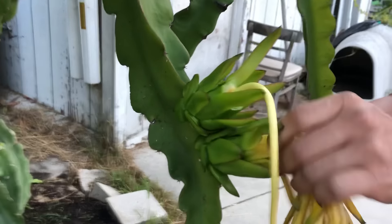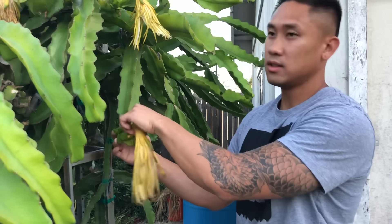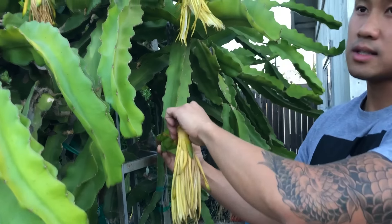How I can tell it's ready is it starts to get yellow around here. This one is almost right, but I'm gonna try one that's super ready — like this one right here, which is already starting to crack.